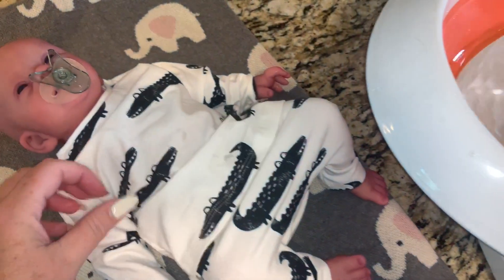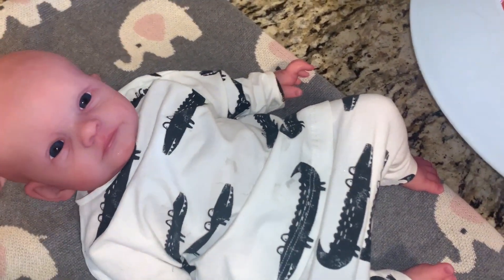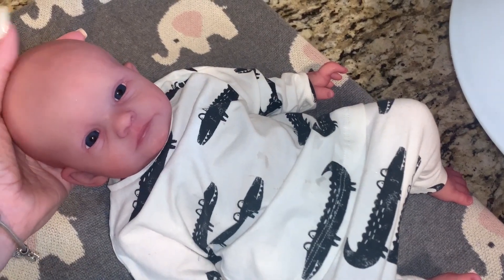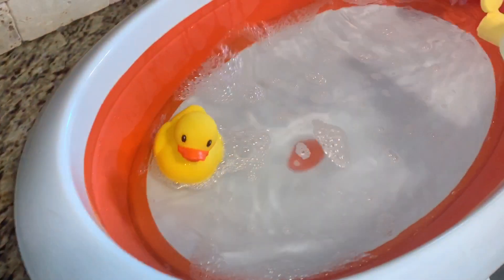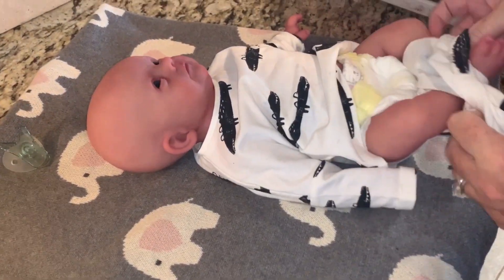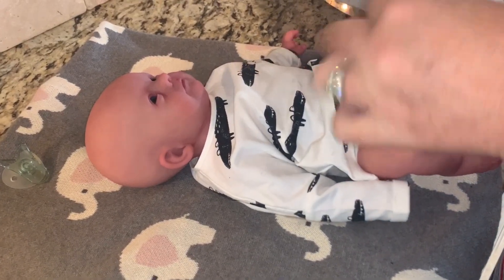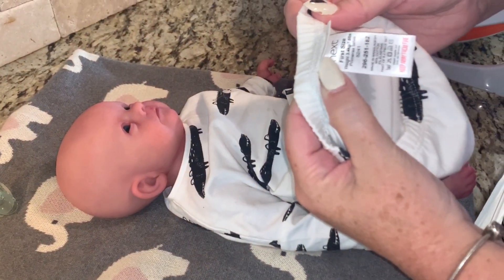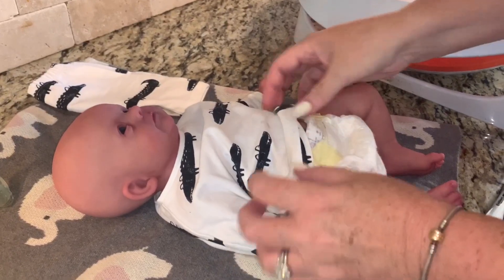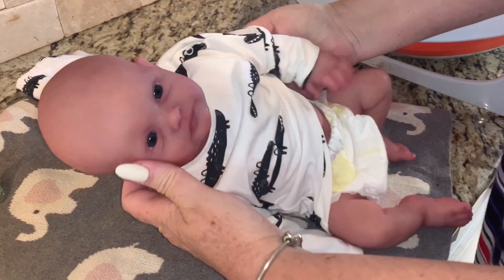We've got to get this little guy undressed, but I didn't want to undress him until we had everything ready to go. I actually have a new outfit to change him into after his bath that is so cute, I can't wait. This little outfit is a first size, so it's basically one month, and it's still a little bit big on him. Let's get this off so we can get you in the bathtub, buddy.